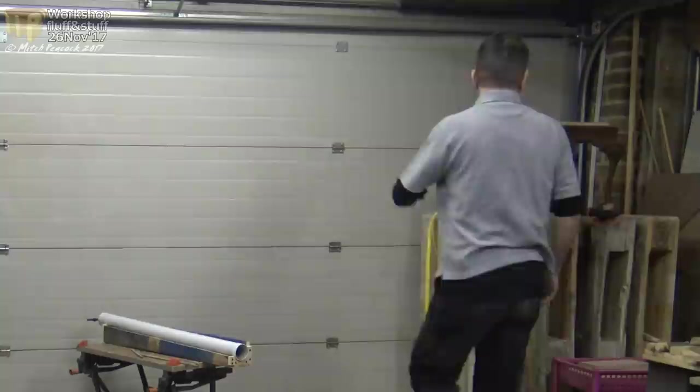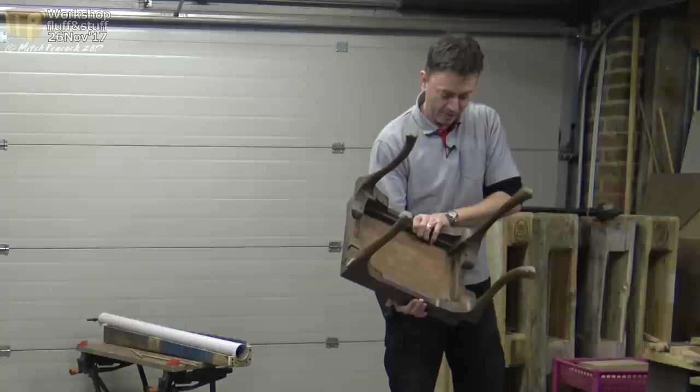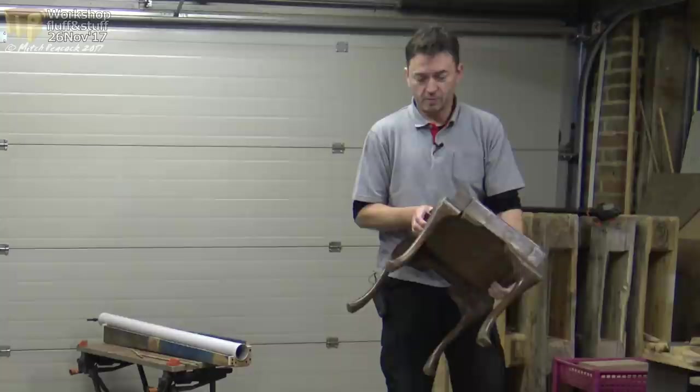Right up here in the corner I've got a restoration project, which is a little footstool. It needs a total, complete restoration — it'd probably be quicker to build one from scratch. But as I say, it's an antique, so what can you do?